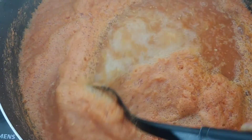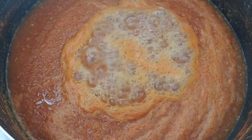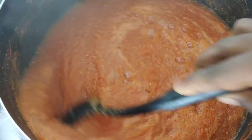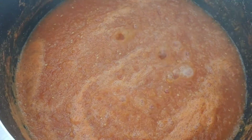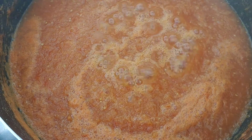Now I'm just going to start cooking the tomato. I'll cook it for about 45 minutes on medium to high heat - it's depending on your flame or your stove. I made mine on medium heat, so I keep on stirring to make sure it doesn't get stuck at the bottom of the pot.